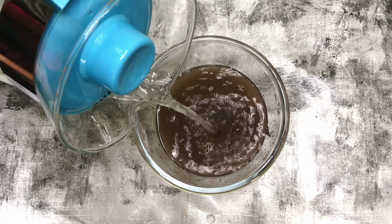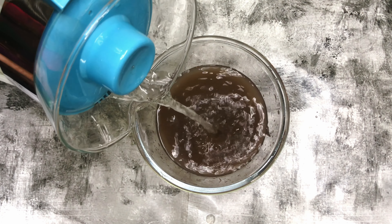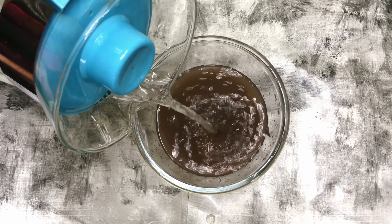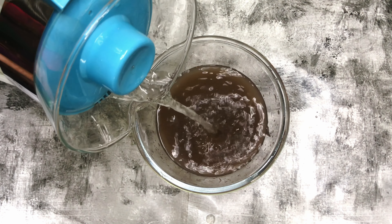We will add 2-3 drops of rose water and mix it in a glass. We will mix the ice cubes with pine nuts.